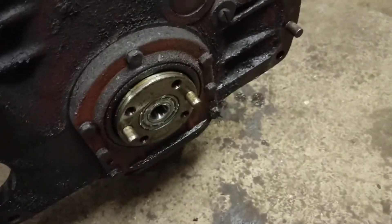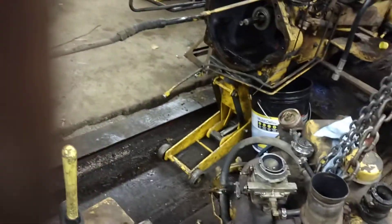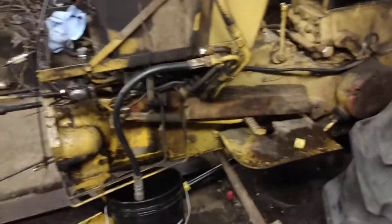I'll be getting a new rear main seal, as I believe that is leaking. Now is the time to take care of that, along with a bunch of other little things — pieces of hose, new filters, and a few other items that are due to be changed at this point.